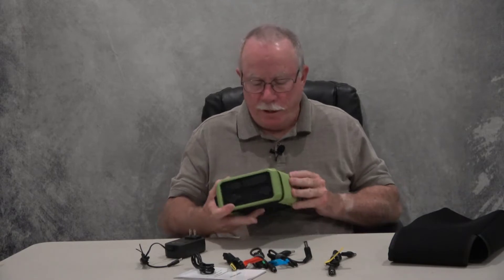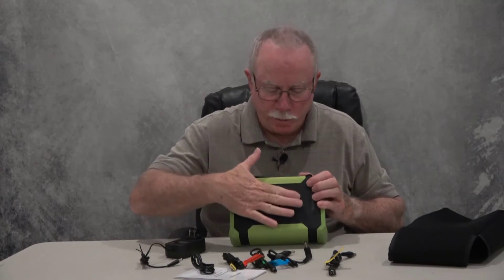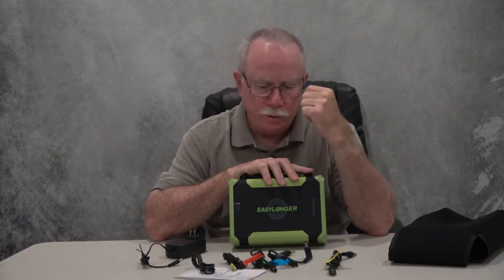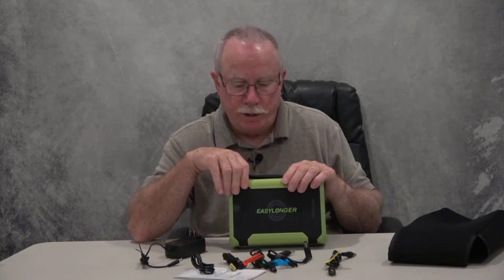So you've got quite a variety of ways to charge things. It's also got a wireless cell phone charging pad — you just set your cell phone down on there and it'll charge up. One of the really unique features about this system, which I saw on the website and what intrigued me, is the selectable voltage output, so you can set the outgoing voltage to match the requirements of your CPAP machine or possibly a laptop.